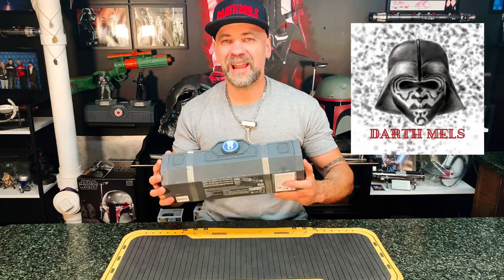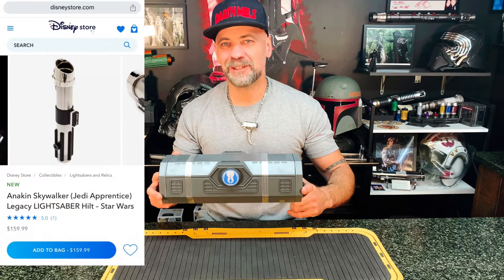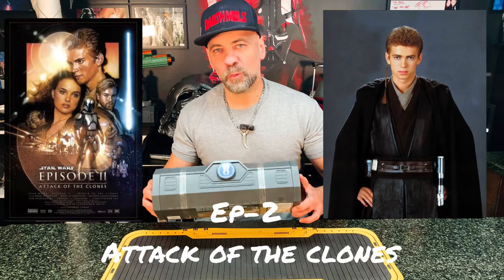The Darth Mels are excited to share with you guys the first look at the Anakin Skywalker Jedi Apprentice Disney Legacy Lightsaber. This will be a true open box, so we can both take a look at it together. Hopefully it lives up to the hype. This is the Apprentice version, which means it is Episode 2, Star Wars The Clone Wars.